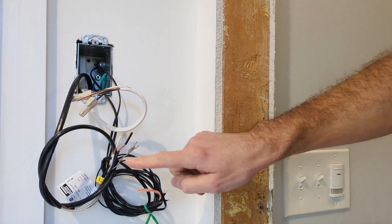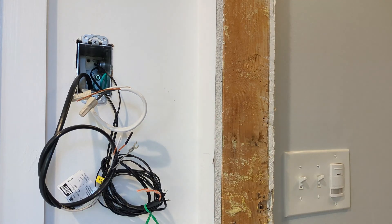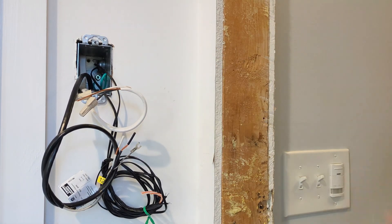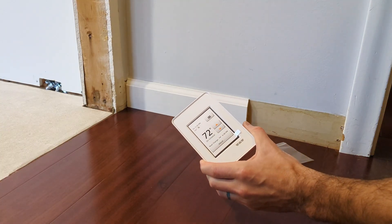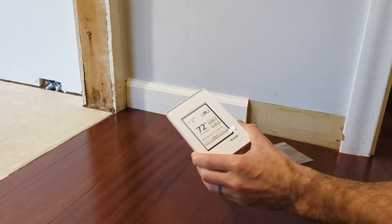First, before you start, make sure you've taken your very last measurements for the temperature sensor wires and the heating cable. Get those last measurements recorded for your warranty. For my power coming in, I have the circuit breaker turned off at the panel. The first step in the instructions says to make sure the power supply voltage matches the voltage range of the heating cable — I have 120 volts for everything.